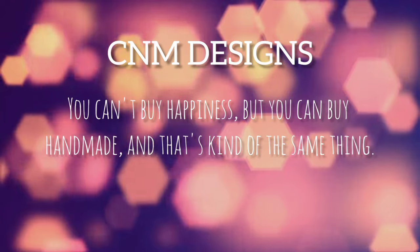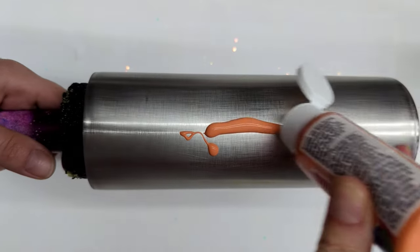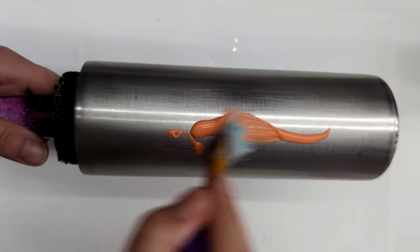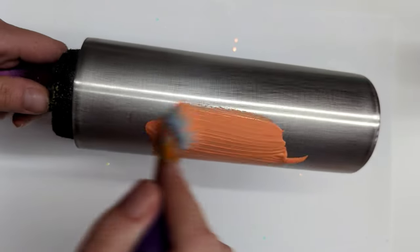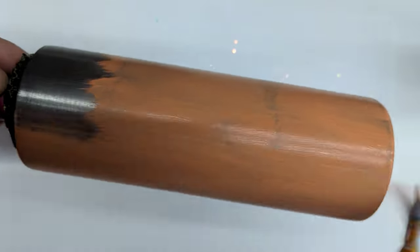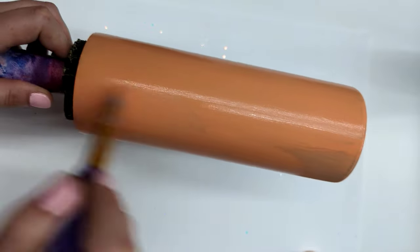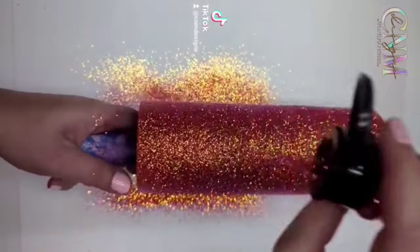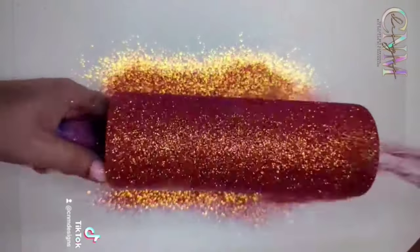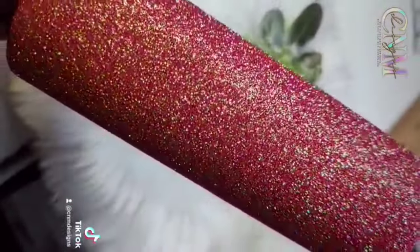I'm starting with a 20-ounce skinny tumbler. I've sanded it like I do all my other tumblers, and I'm going to prep it with an acrylic paint — this is just a coral color. Looking back, I probably should have done a gold color to pull more of the gold tones in the glitter, but either way it's not a big deal. You just want to prep your cup with a paint that's as close to the glitter as possible to use as little glitter as possible. I ended up doing two coats — you could use spray paint or whatever paint you have on hand.